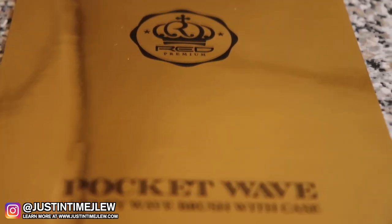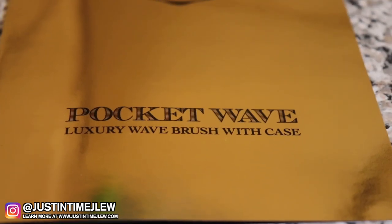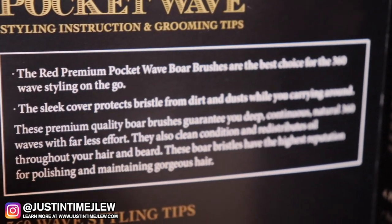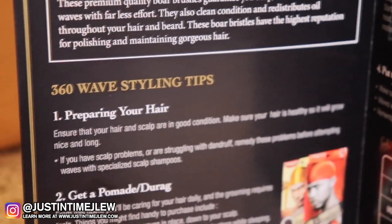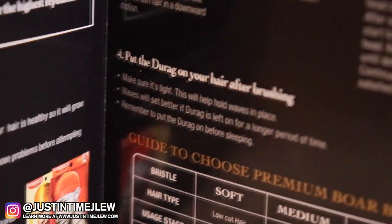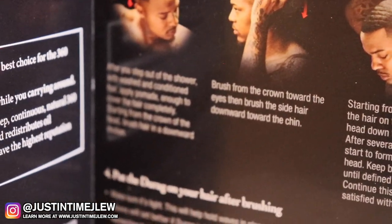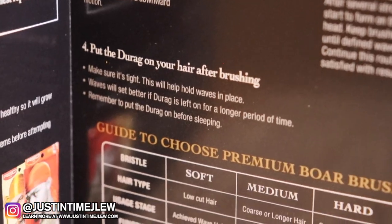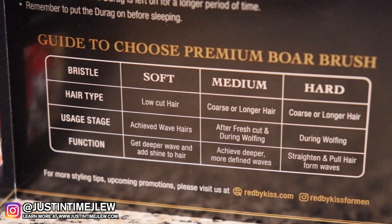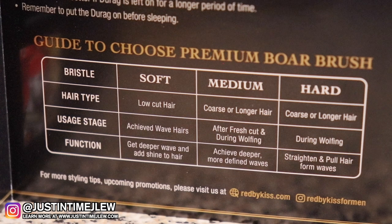The golden backdrop is not just a background — it is actually an instruction manual. When you take it out of the box you can unfold it, and it includes styling instructions as well as grooming tips. They focus on 360 wave styling tips: how you prepare your hair, where to get a pomade as well as a durag, developing a brush routine, and how to put the durag on your hair after brushing. With every single brush they offer, they give you a guideline regarding your hair type, the usage stage, and the function.